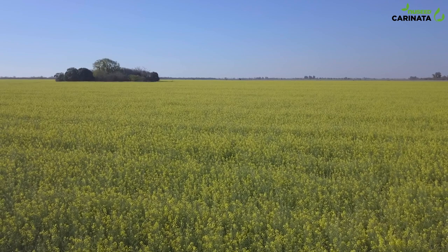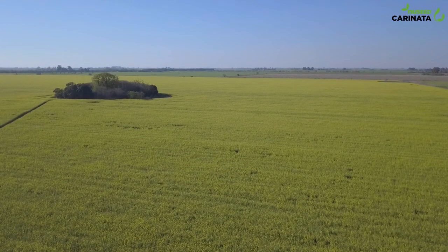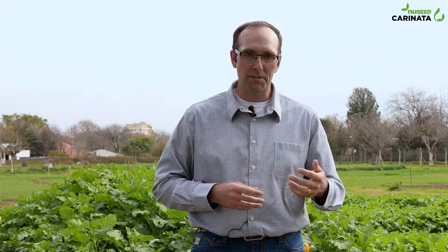Our goal with the growing system of Caranata is to grow Caranata in situations where you normally wouldn't have a crop. So it's a non-food acre, an acre where nothing would be grown. Caranata goes in that place, harvests energy from the sun, harvests CO2 from the air, creates yield for us to create biofuels and other oil type products, and also returns carbon into the soil, making it a net negative carbon crop.